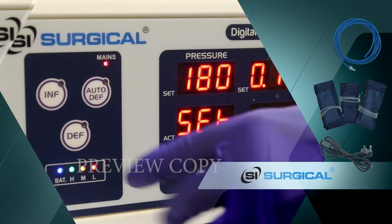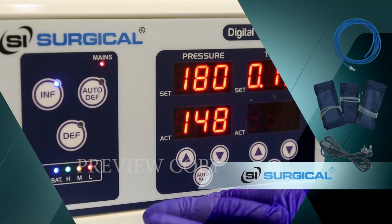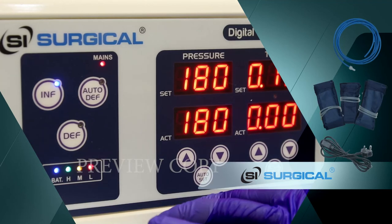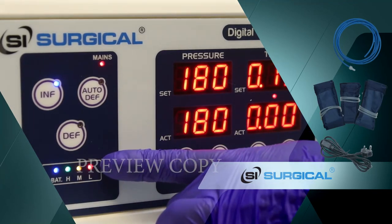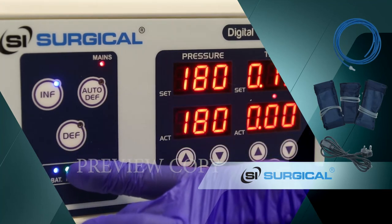We can set the pressure manually. We use the inflate button. This is not dependent on time, and the doctor can deflate as he wishes.